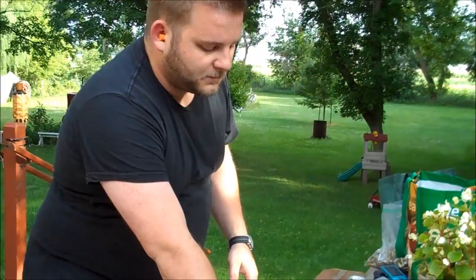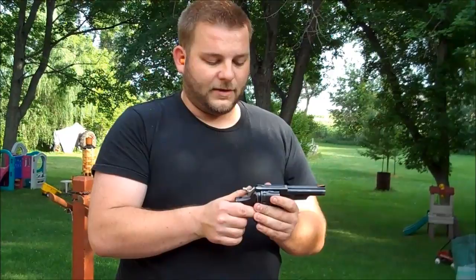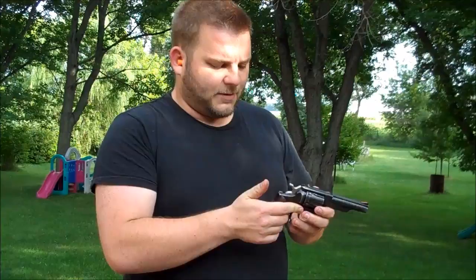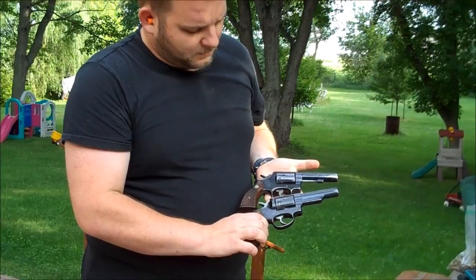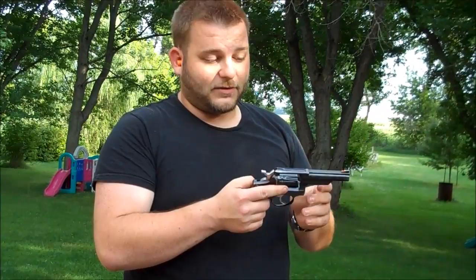The next gun is a Ruger Police Service 6 in .38 Special. They made these in .357 or .38 Special, but a lot of police departments, even in the 80s, were still ordering these in .38 Special only due to public perception or whatever their own hang-ups were. This was introduced in about the 70s, but this is an 80s example. Very similar to the Model 10, but it is a Ruger — solid, no side plate — so it's able to handle a lot more abuse. The trigger isn't quite as refined, but it's a very heavy-duty working gun. These supposedly could be bored out to .357 because the cylinders are treated exactly the same, but it's probably not worth doing that — you could just go get a new GP100. Now we're going to take them out and throw some rounds downrange.